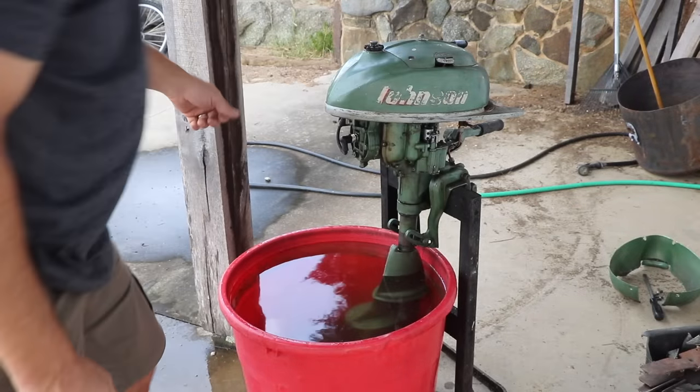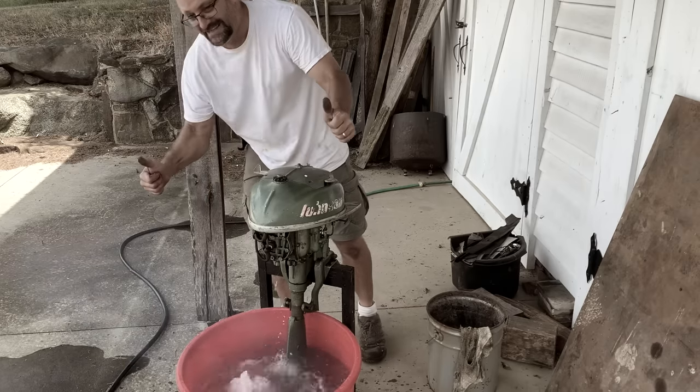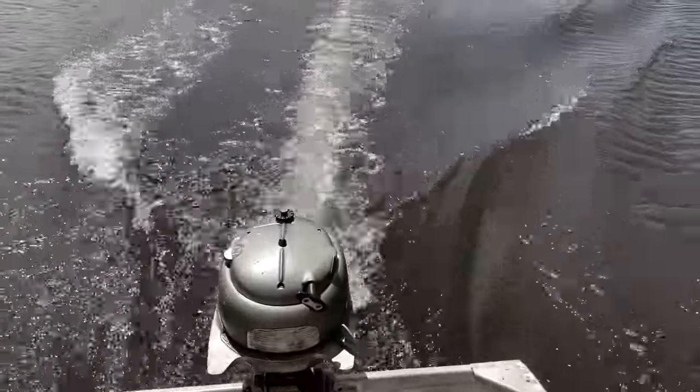Hey there, welcome to Farmcraft. In previous videos I got this 1952 Johnson outboard running again after it sat for 50 years, but it wasn't quite as successful as I thought it was. Check description for links to those videos.